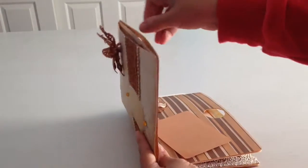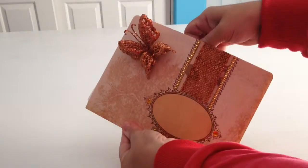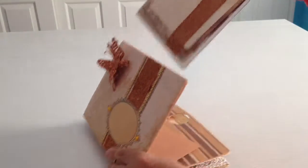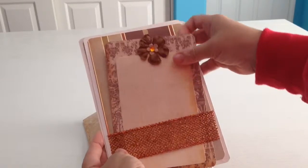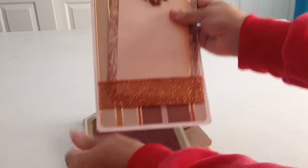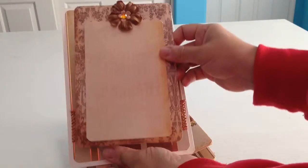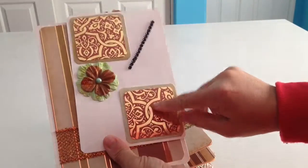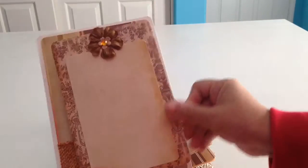So I'm going to show you in the first pocket. Let me pull it out here. In the first pocket, it's for pictures and embellishments. So what I did is, this is the first one, and they can journal here or put a picture, as well as journaling here or put a picture. Pictures as well here, another picture in here. So I left a lot of spaces for pictures.